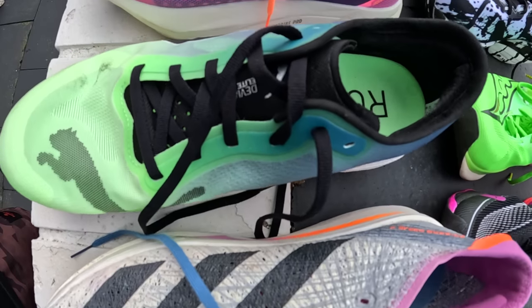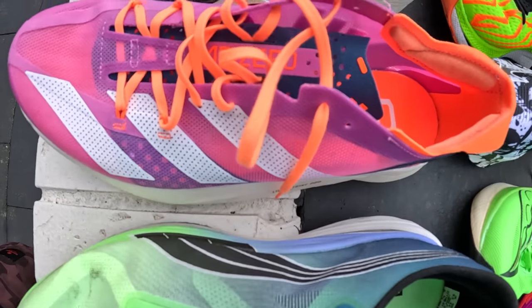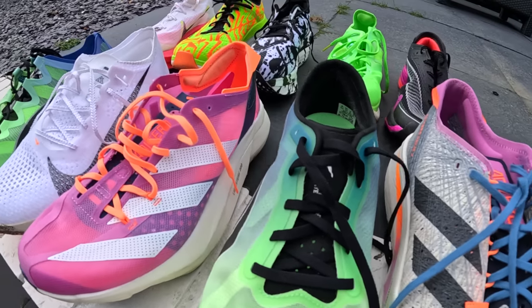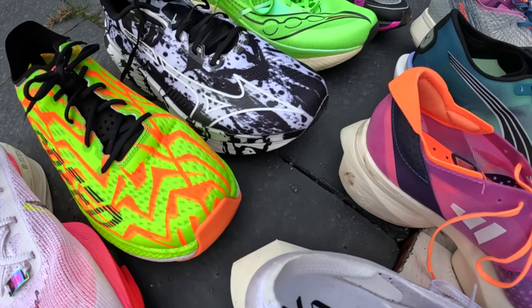Finding the right super shoe as an everyday runner is very hard. There are so many shoes out there now — these super shoes with carbon plates and big stack heights — it's all very confusing. But in this video I'm going to tell you which is the best super shoe for the everyday runner.